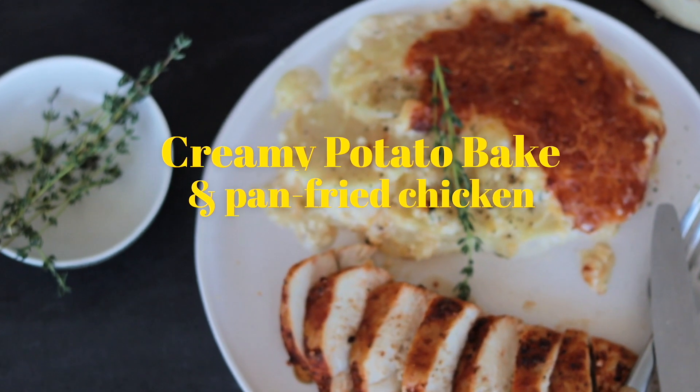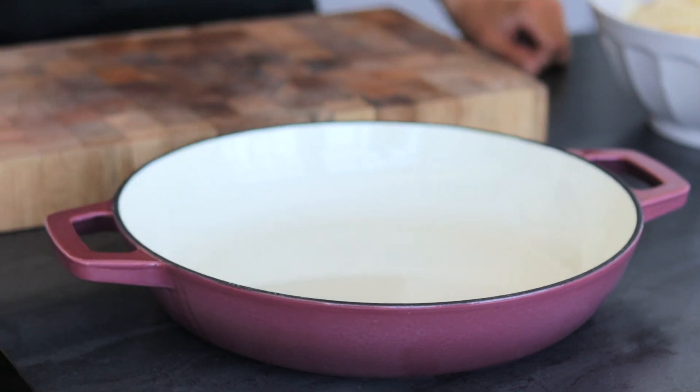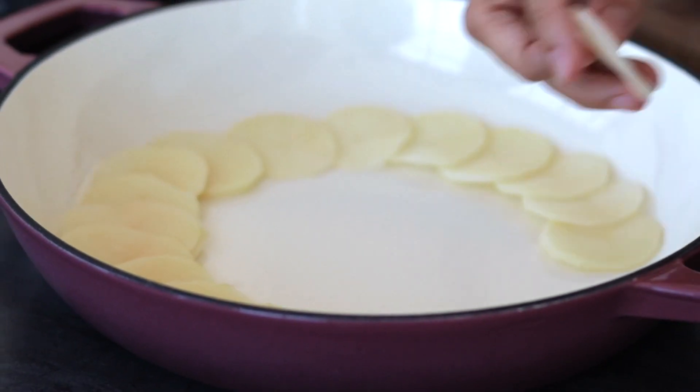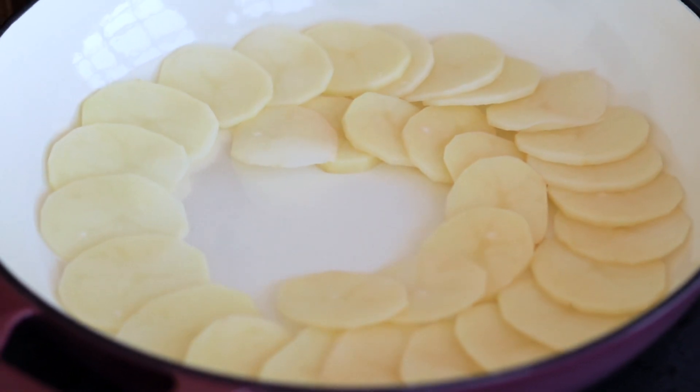Today we're going to be making a creamy cheesy garlicky potato bake and a pan-fried chicken. First off we're going to start by layering our potato slices in the Novell cast iron oven pan. With your potatoes, you can either thinly slice them using a knife or you can use a mandolin slicer.